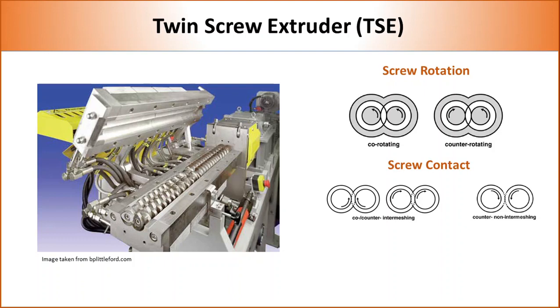In terms of position, twin screws can be classified into intermeshing and non-intermeshing. In intermeshing, two screws are positioned very close to each other so that the flights of one screw enter the flight depth of the other screw, allowing self-wiping of screws and better transfer of polymer melt. In non-intermeshing, screws are positioned far apart so that flights do not enter each other's space. These types of twin screws are used for high-throughput compounding.